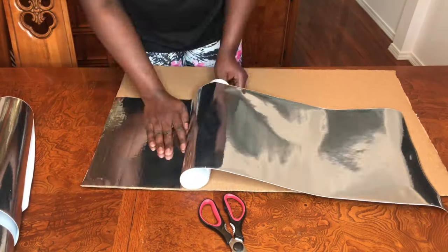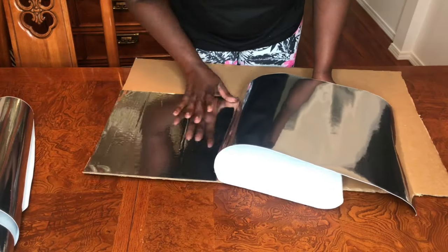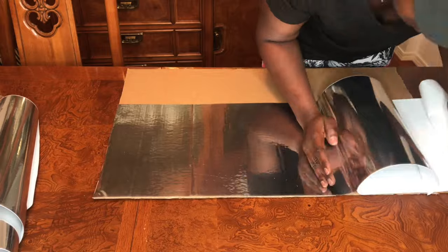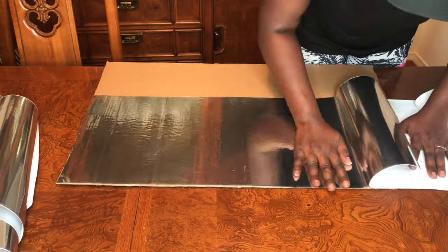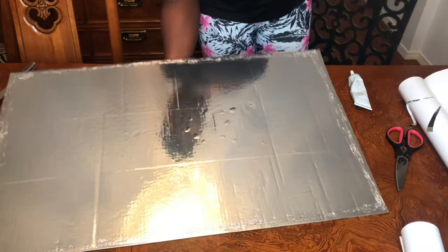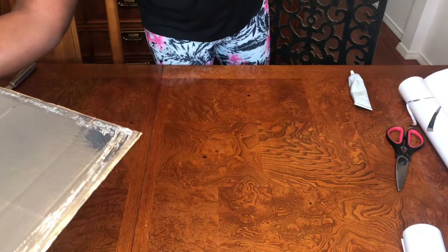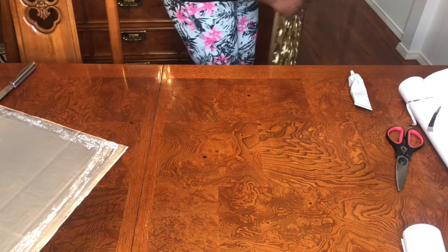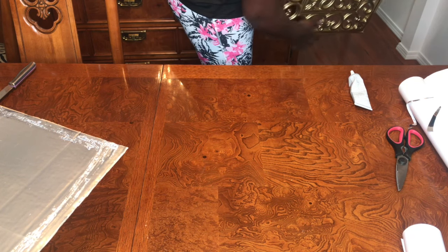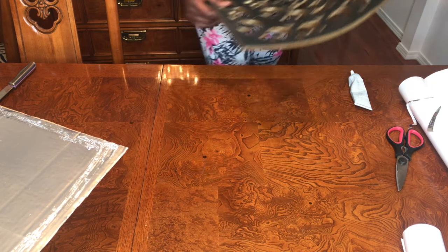I went ahead and placed some contact paper on the unpainted side of the cardboard. I'm not a DIY person but I like doing them — except I don't have the right tools, so I just use whatever I have around. They say you're supposed to use a credit card to press it down, but I used my hands and it worked just fine. I cut all the extra pieces out and added more on the other side. There are a few bubbles, but it's fine because the mat is going to cover it.